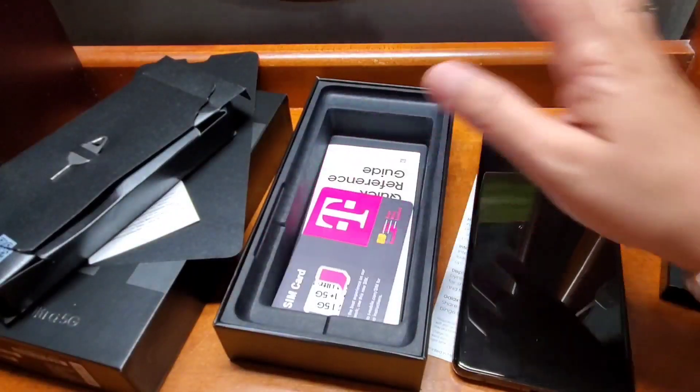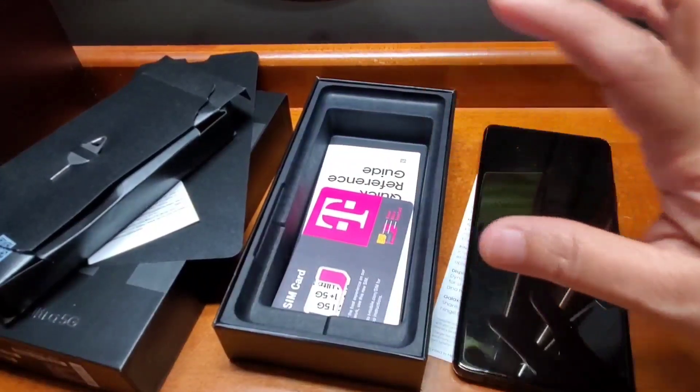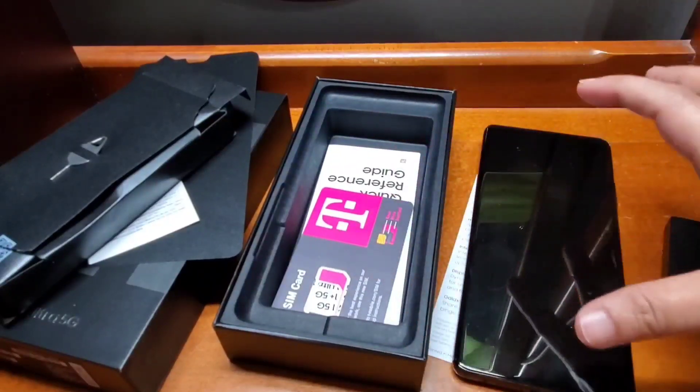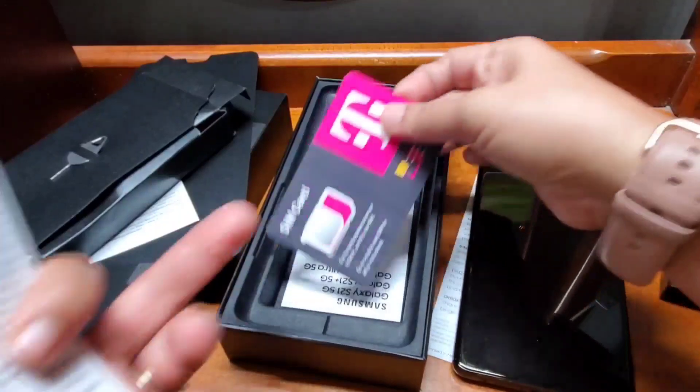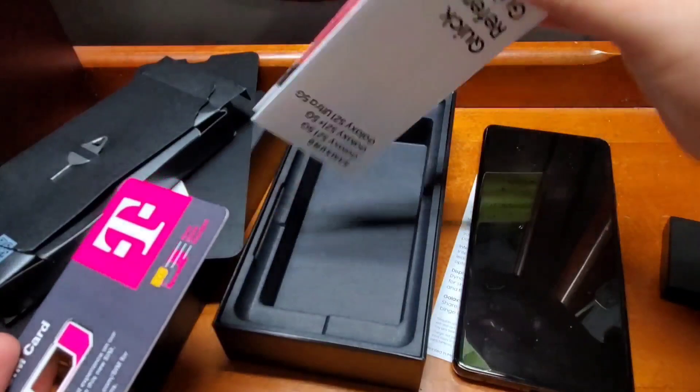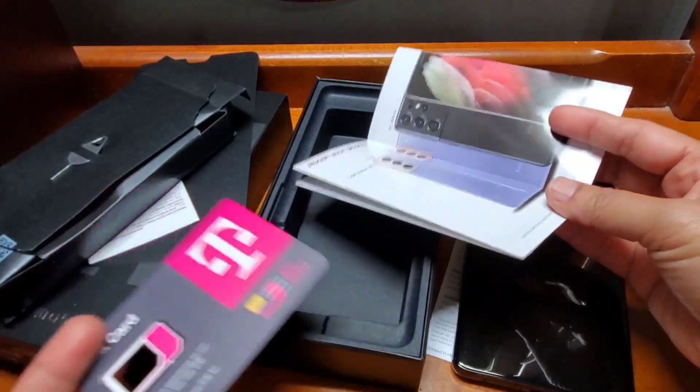Because here, if you want to keep your old number, that's still what will be put in — even with the new SIM card they install, your old number is still the one you'll be using. So that's what they explained to me.